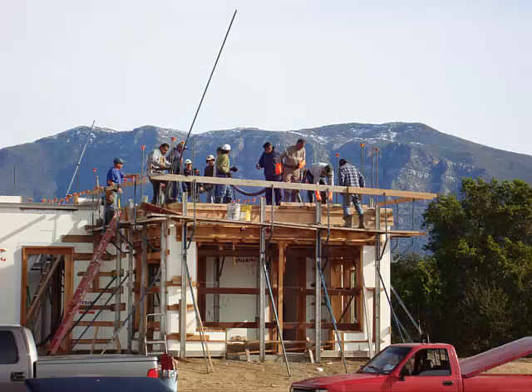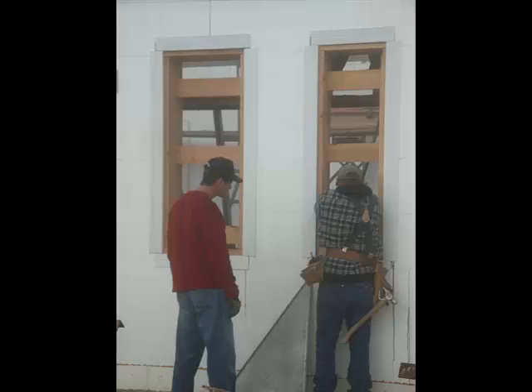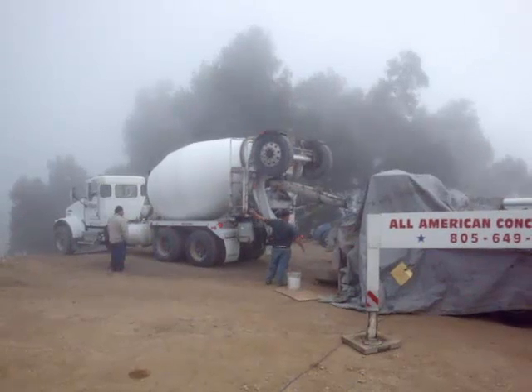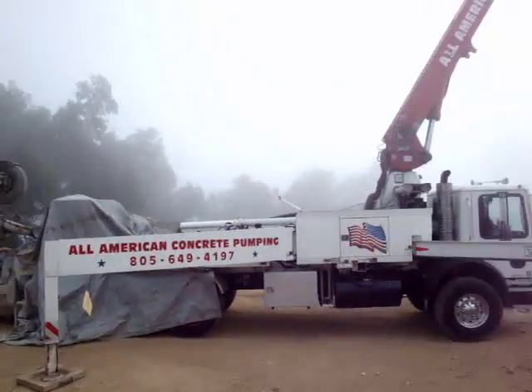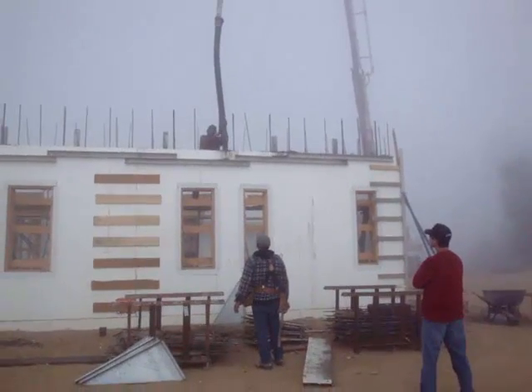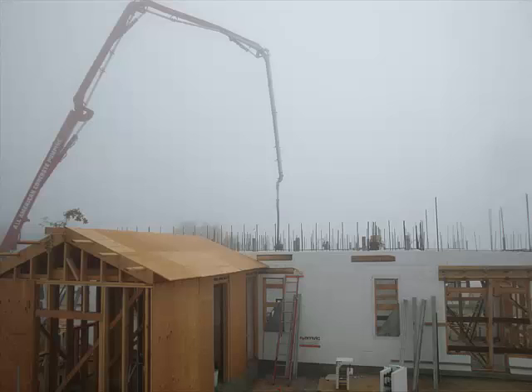Here we're building up the first floor and the concrete trucks are showing up. The concrete crew is here. Check out this little video and you can see the action on concrete day. No wonder I can't hear anymore.